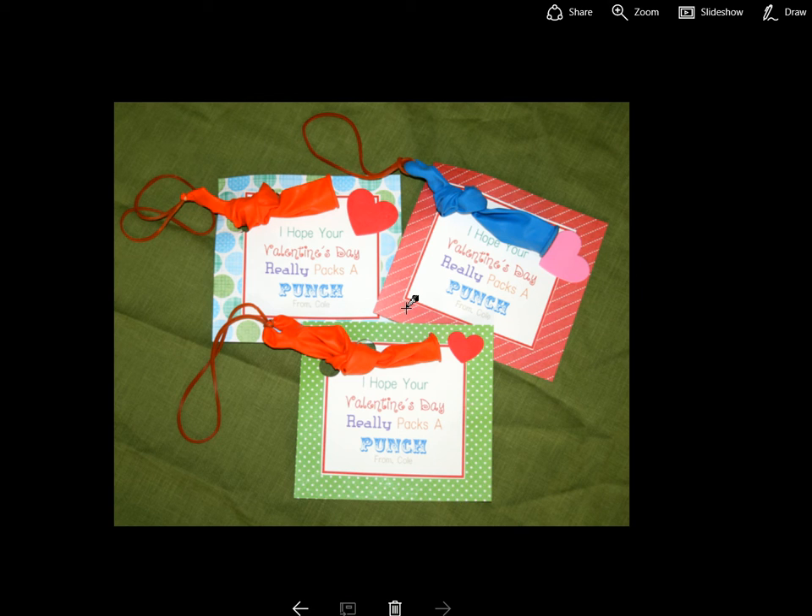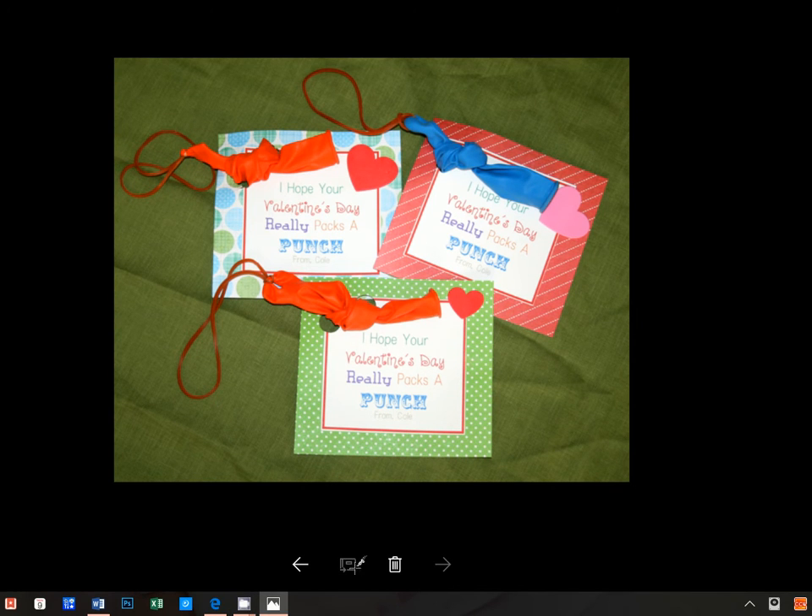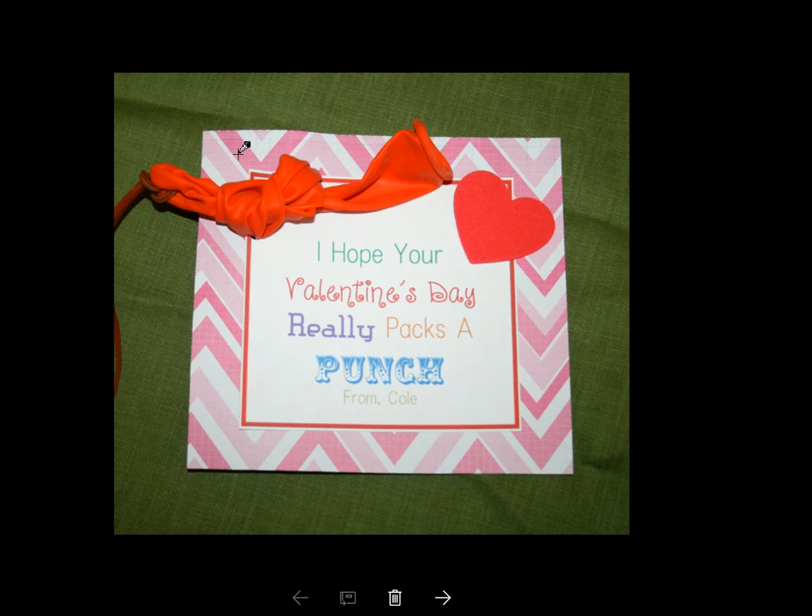Thank you for joining. Today I'm going to show you how you can create these really cute valentines, which I've used for my son actually a few years. It uses one of those balloon punching toys where you can get three for a dollar at the dollar store. And they should be pretty cute. Here's actually sort of another picture of a single one.